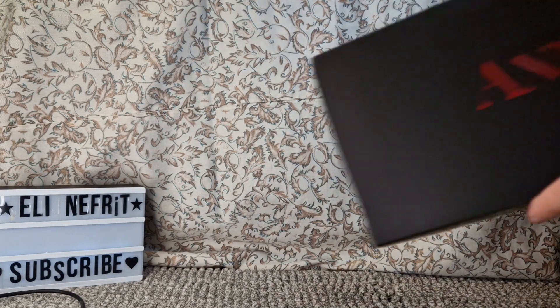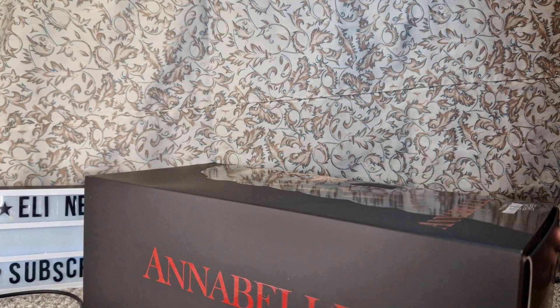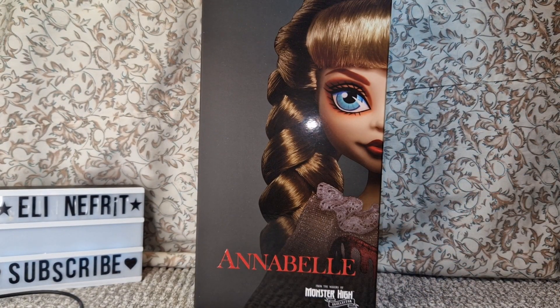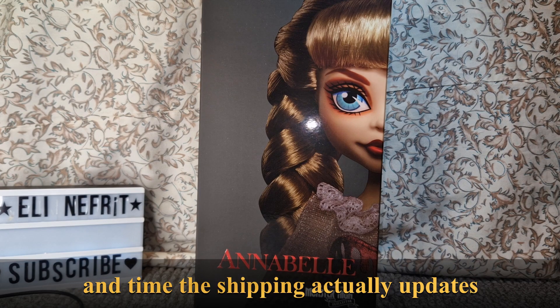This is Annabelle, as you probably know from the title of the video. She's been here for a while — another doll that I ordered after Freak Dushik Draculaura, which came a lot before the Freak Dushik Draculaura, which is still not here. I hope that by the point I upload this video, maybe next week, she moves because she's stuck somewhere. But anyways, this is about Annabelle.